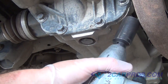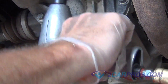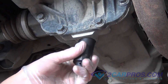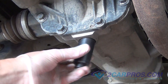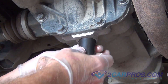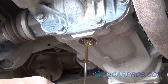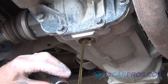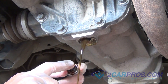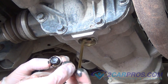Our first step is to locate and remove the drain plug from the rear differential. Be sure to have your fluids catch can ready. The drain plug has a magnetic tip to catch debris in the rear differential. Clean the tip before installing it into the housing.